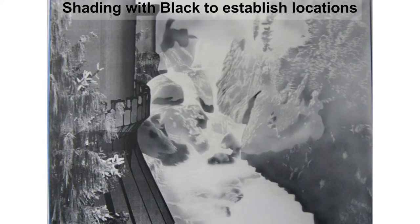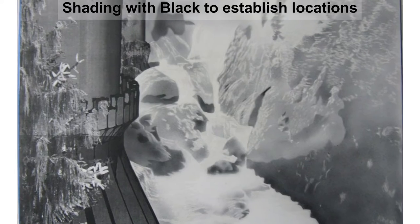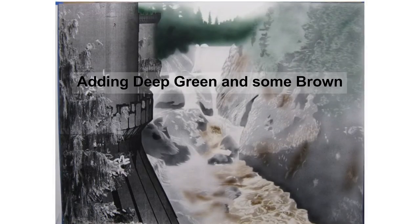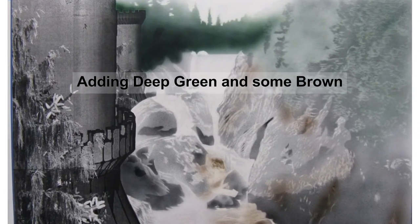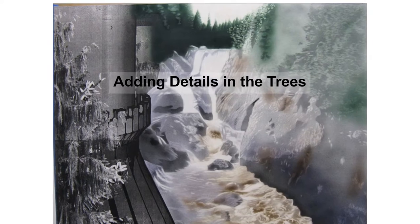First, I laid down some shadows to define where different objects will go. The towers on the left are masked off with paper copies glued to the illustration board. I move quickly to build in some of the background trees in deep green.